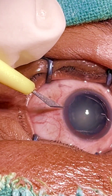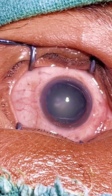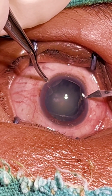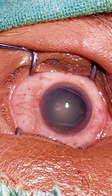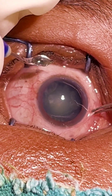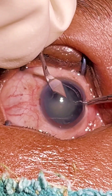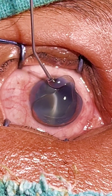This is an immature cataract case. I am posting with my first side port, and here is the second side port. I will give my main limbal incision. Now I am injecting the viscoelastic substance.